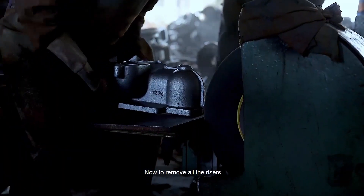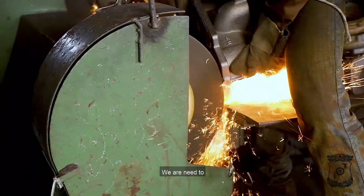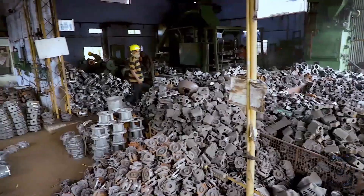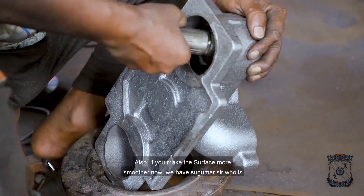Now, to remove all the risers, pouring basin, and other gating arrangements from the main casting, we are going to grind this casting with the help of a grinder, so all the unwanted metal parts can be removed. We are going to grind it inside also to make the surface smoother.